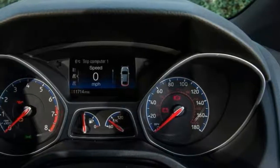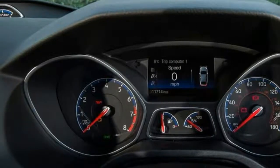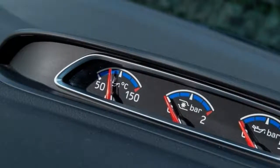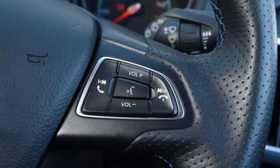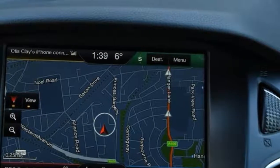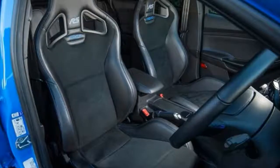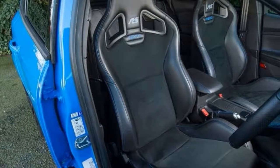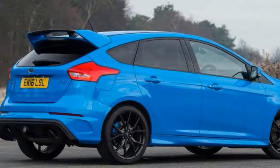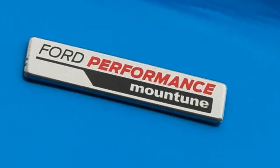Ford claims the power boost cuts two-tenths of a second from the Euro-spec RS's claimed 4.7-second 0-to-62 mph time. We timed the standard car at 4.6 seconds to 60. We weren't in any position to quantify the improvement, since our test car was riding on winter tires and being driven in the French Alps over roads often covered in ice and snow. But the low-grip surfaces gave the boosted RS a chance to show its enthusiasm for sending output to its clever torque-vectoring rear axle whenever possible.